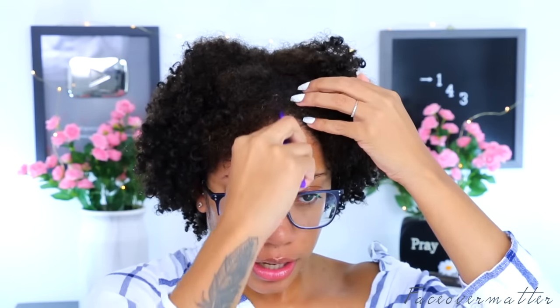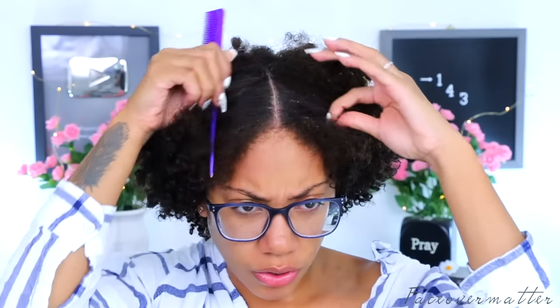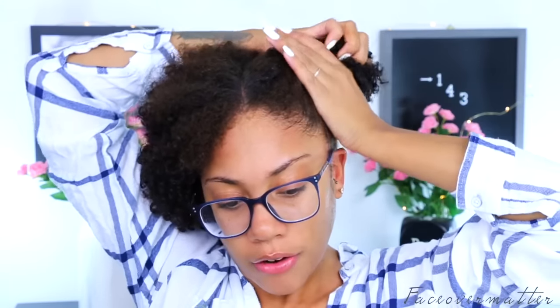I'm going to go ahead and separate it into sections. Like I said, I'm going for a middle part, so I'm going to go ahead and get that developed. I don't care for a super deep part; I just want it deep enough so you can tell it's a middle part. I'm only sectioning it off because I'm trying to moisturize my hair first before we get started. I'm trying to do a lot less talk — I feel like when I watch hair videos, I like it better when they talk less.